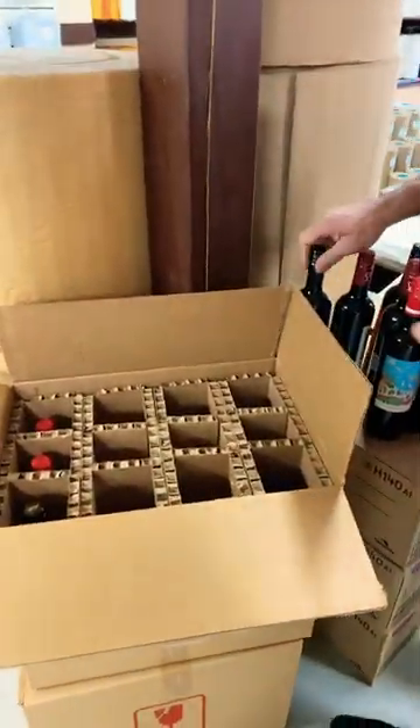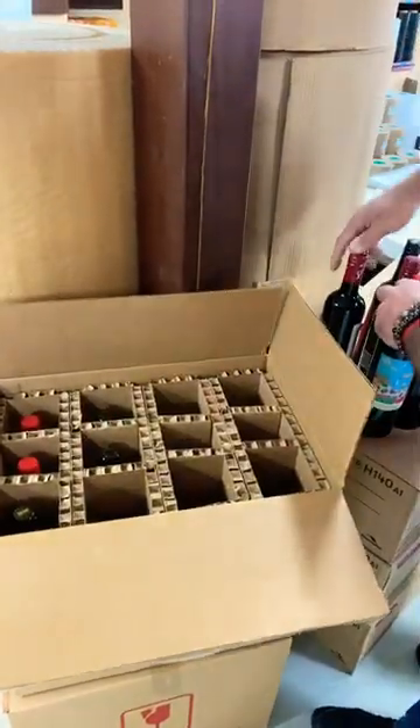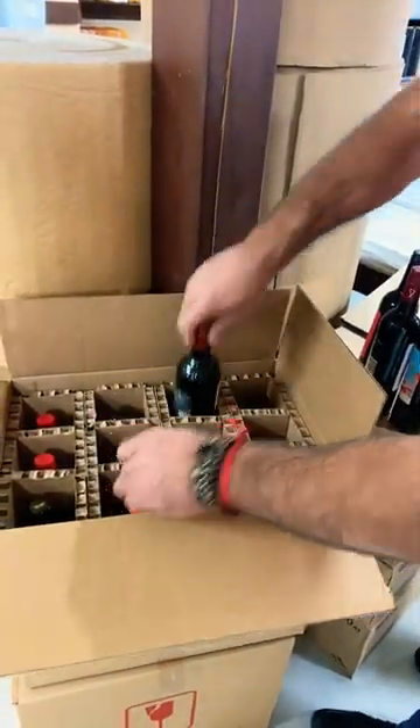Nice and well divided. This is how you carry your bottles of wine from one location to another without breaking.